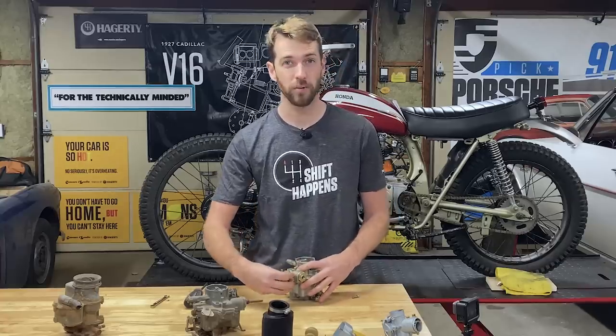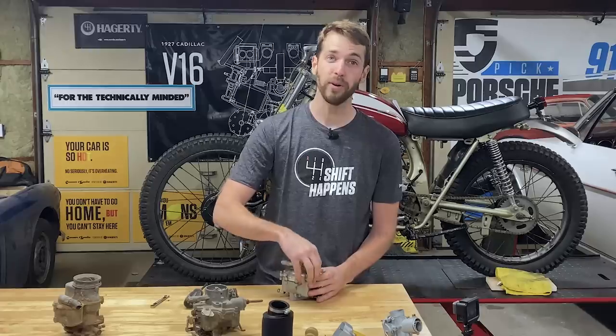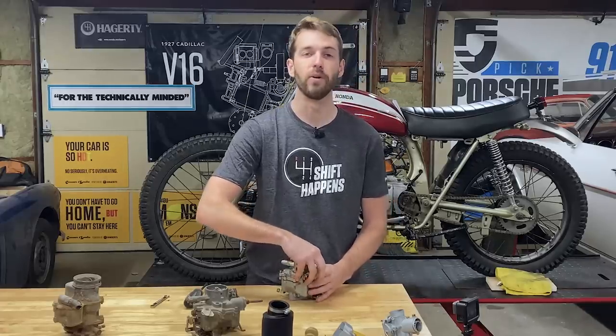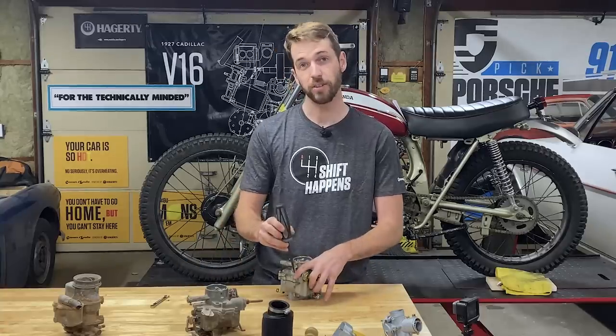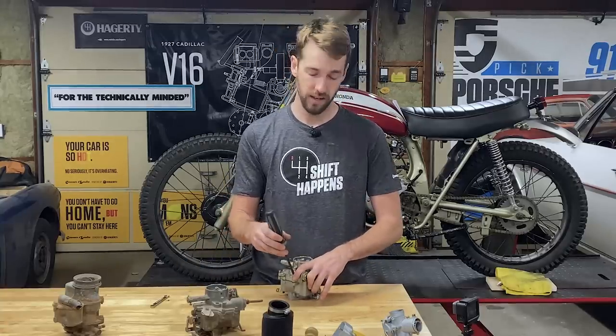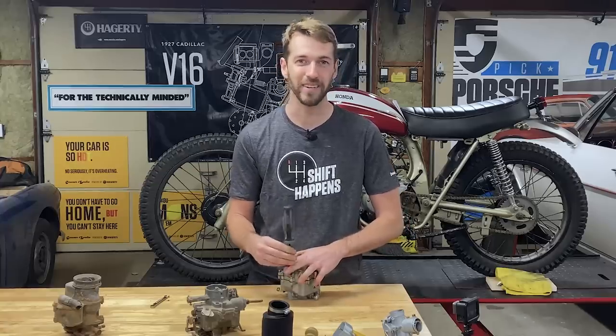That's my list of carburetor terms you should know before diving into your project. If you think I forgot one, leave it as a comment below — it might help somebody else. I'm going to get these carburetors reassembled, get the SL running again, and call it a night. You should go out and work on your projects — I'll see you next week.